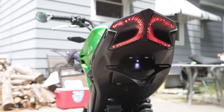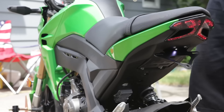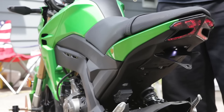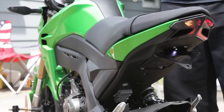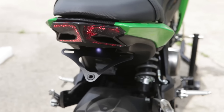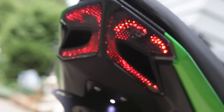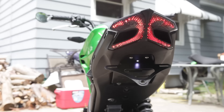It also includes resistors, guys. If you have a hyper blink or they don't blink, sometimes you got to put resistors in. But I just connected this all up stock and it looks like it's working great, so I'm just going to leave it. Thanks for watching — stay tuned for more Z125 videos.